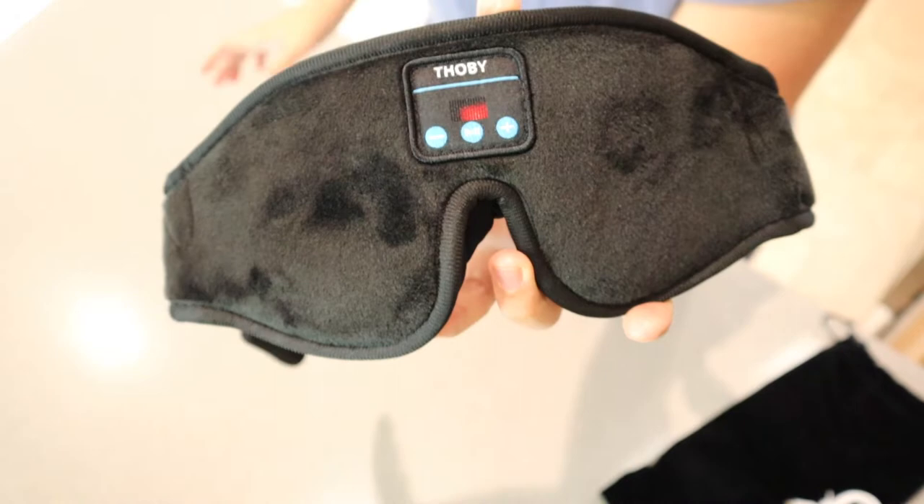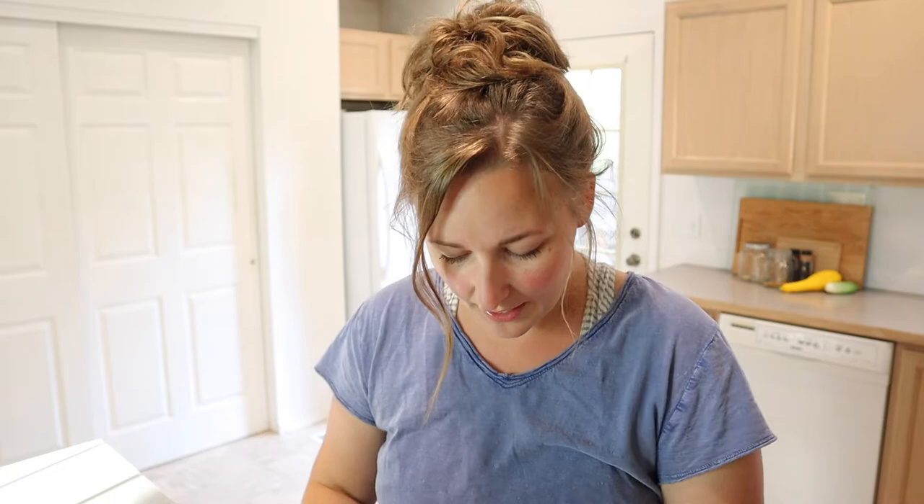Alright, I have this fully charged up and ready to go. I put it in pairing mode — you can see that red and blue light flashing and I see it popped up on my phone. Perfect, it looks like it's fully connected. I'm just ready to try this out — take my glasses off and put this on now that it's fully charged up.